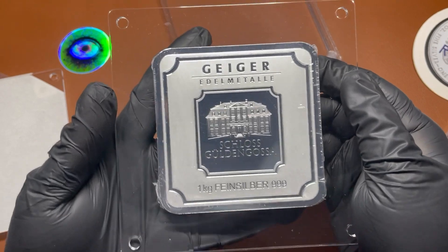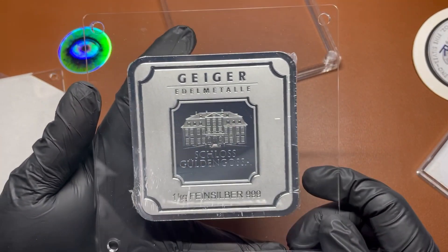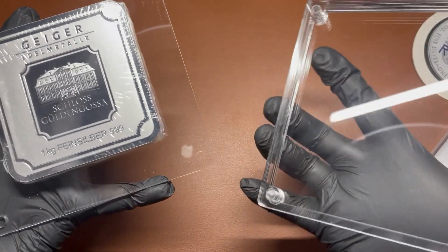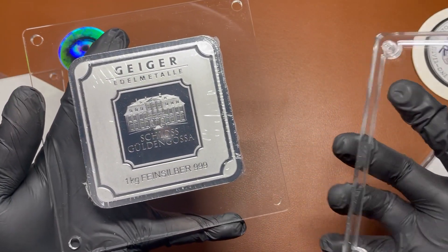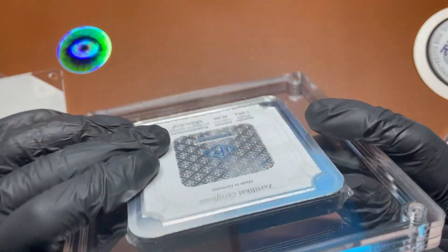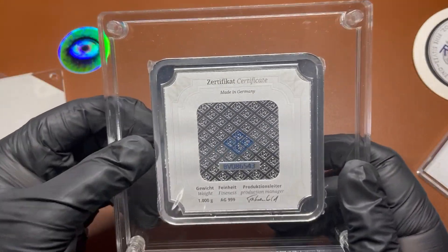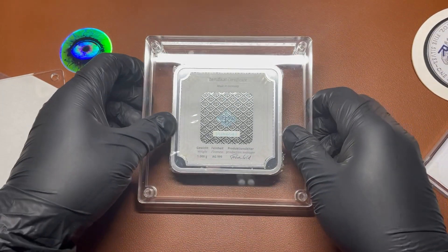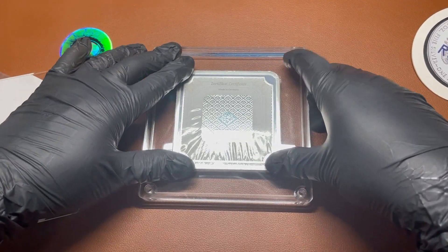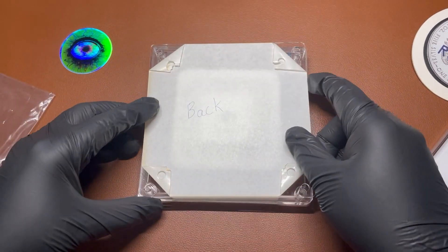Well, made it! That is pretty tight tolerances — good job, Psychedelic Silver, very tight tolerances on that one. So let's put it back together. I was able to preserve the plastic that goes in there. That is really good engineering right there and I appreciate that quality of work.